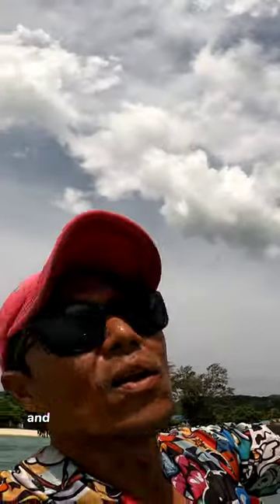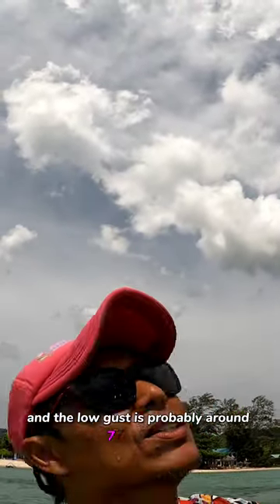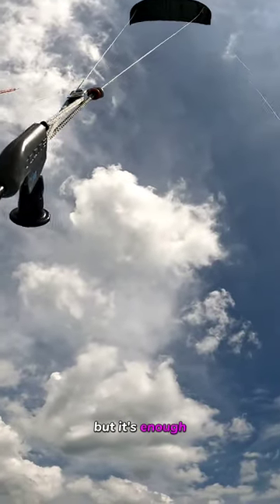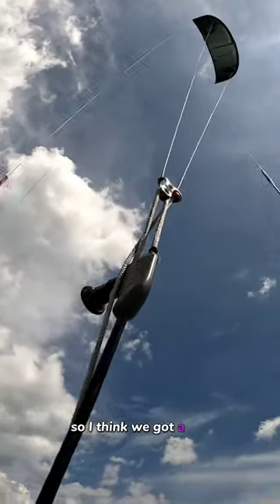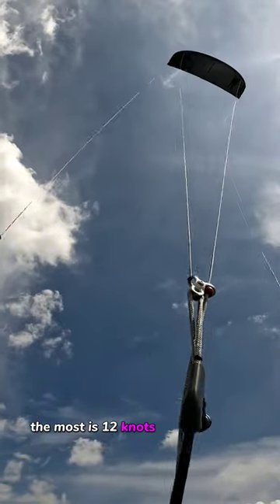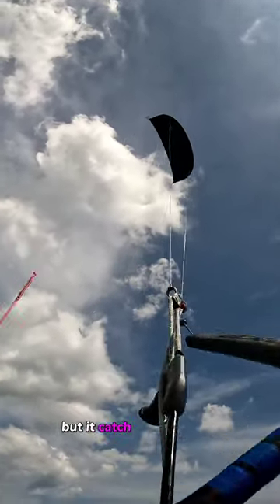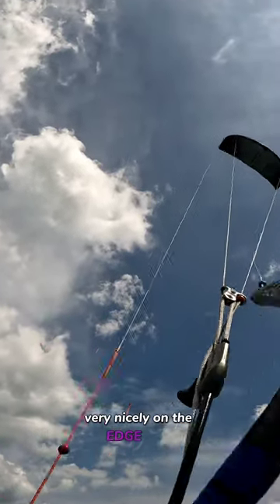It's very gusty and the low gust is probably around seven knots or so — very, very hard to control the kite — but it's enough. I think we got a top of about 12 knots and at the lowest you can see the kite stalling, but it catches the wind very, very nicely on the HV12.